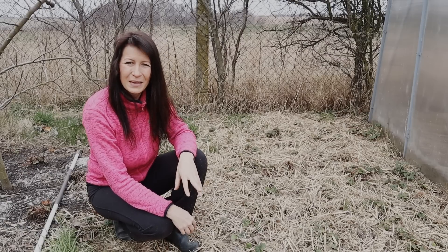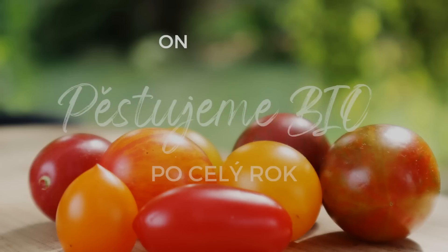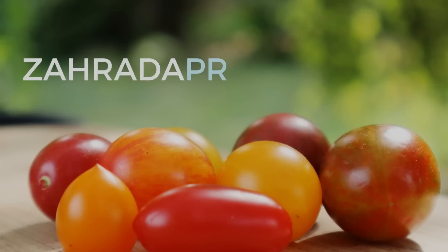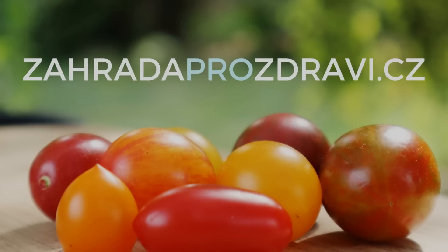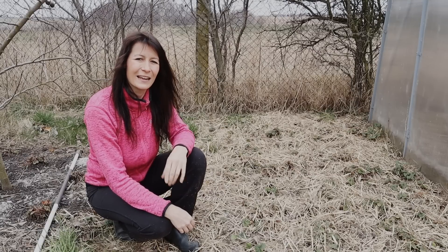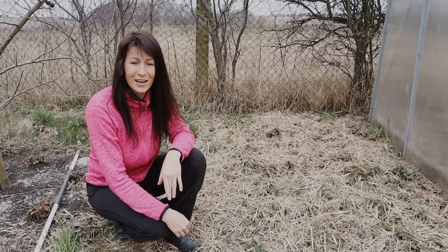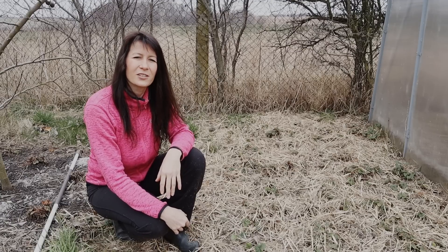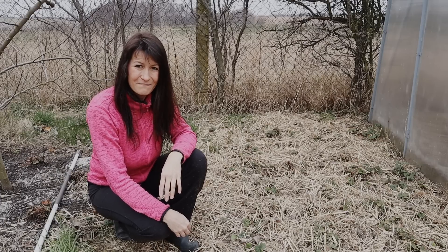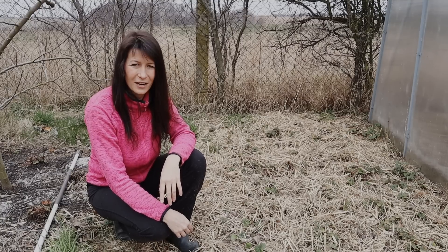Tak to by bylo k jarní péči o jahodníky. Pokud byste chtěli pěstováním bez chemie provést krok za krokem a měsíc po měsíci, tak se můžete přidat do mého online kurzu Pěstujeme bio po celý rok. Veškeré informace najdete na webu zahradaprozdraví.cz. Doufám, že vám video pomohlo – budu moc ráda, pokud dáte like nebo komentář a odběr kanálu. Pokud by vás zajímala bonusová videa navíc, tak se můžete přihlásit do bonusové sekce. Mějte se krásně a uvidíme se v dalším videu.